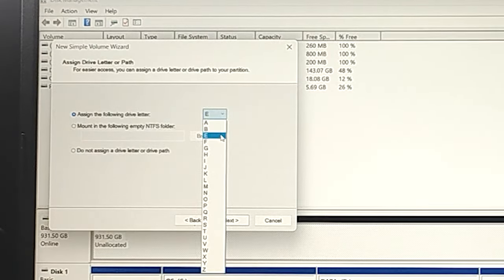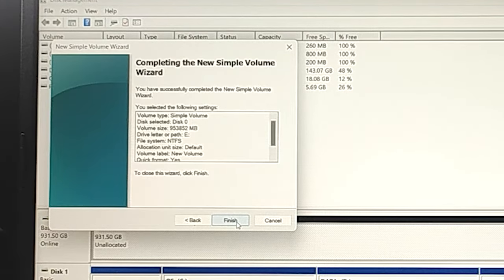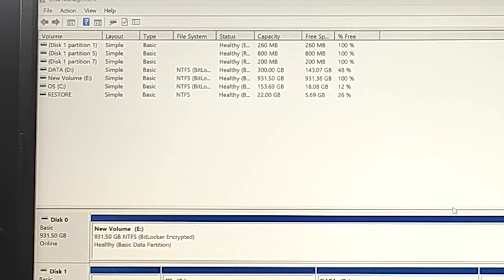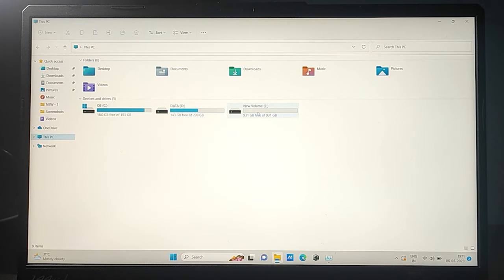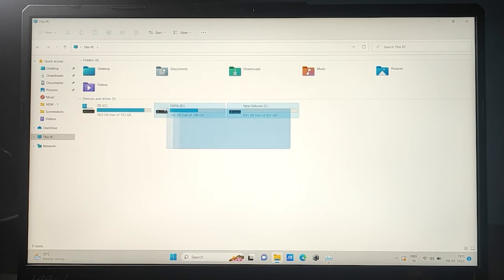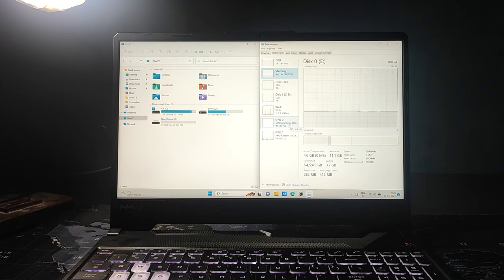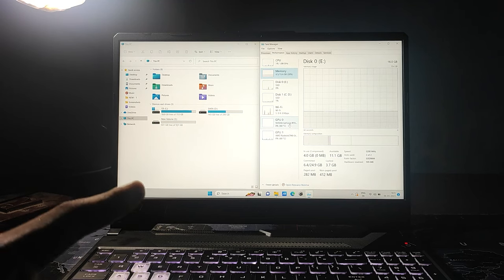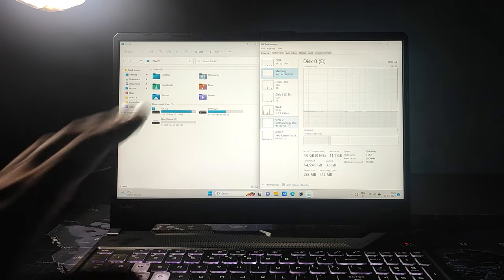Right-click on the unallocated partition, click New Simple Volume, click Next, Next, and here you can choose to name it with a drive letter — it shows D or E here, I'm just going with E. Press Next, Next, and click Finish. In just a few seconds it completes, and now when you go to File Explorer you can see the 1TB memory has been allocated and it shows right here. That's it for this video guys — I hope you found this helpful. Thanks for watching, and if you have any queries feel free to ask in the comment section below. I'll see you in the next one, bye!